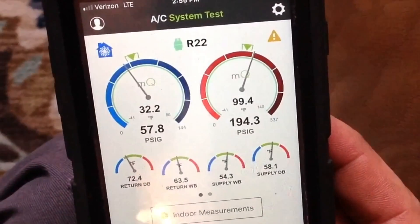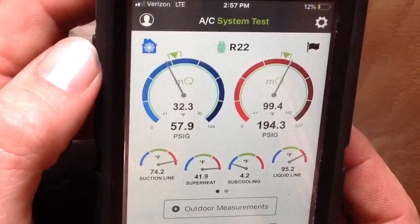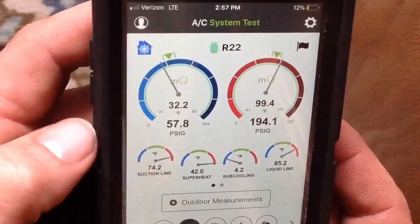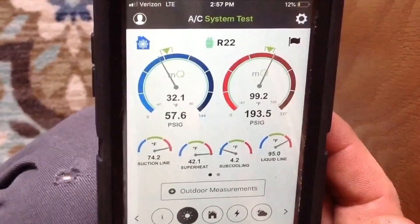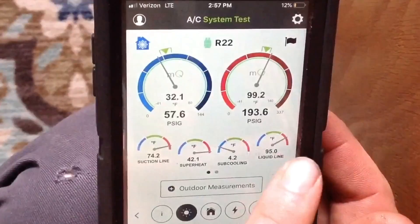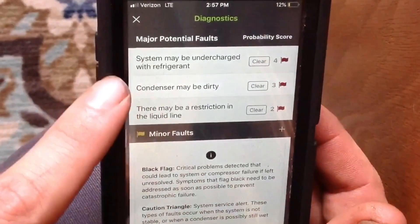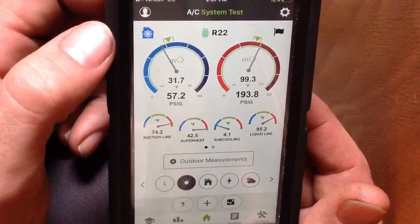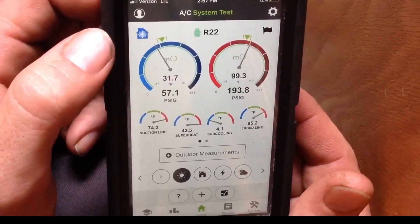Here are all our readings in real time. I have the Field Piece probes hooked up to the MeasureQuick app. It's looking pretty rough — low on refrigerant, high superheat. It's a piston system and the liquid line temperature is really high, in the red. We have a really clogged condenser outside. The app says: system under charge, condenser may be dirty. Yep, that's all spot on. We need to find out where that leak is and then see about moving forward.